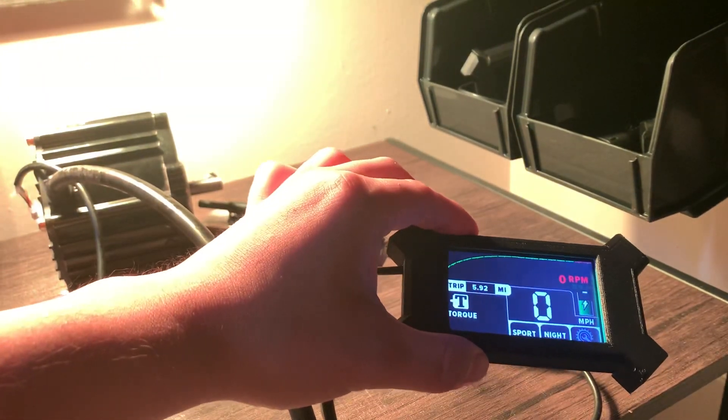60 volts nominal, max RPM 3000 — some stats right here. You can select whatever pack voltage you want. You've got throttle calibration, brake modes, all that, diagnostics. Really easy to set up, and there you go.